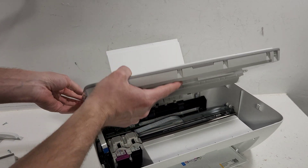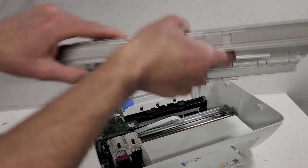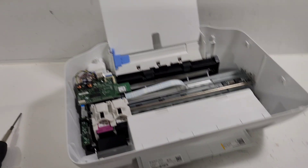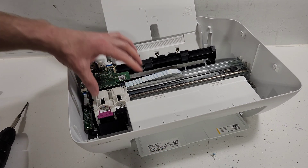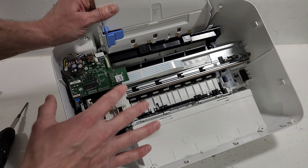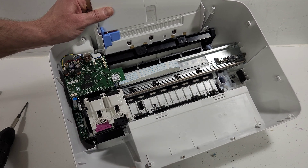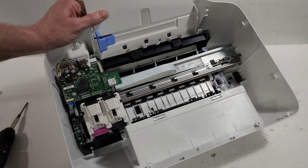After we have those two wires disconnected, we can go ahead and pull the top of the printer off. Now we have access to the inside of the printer. It's very simple — not too much work. If you had a paper jam at some point and you know there's stuff stuck inside on the right or left side, eventually it may cause damage to your printer that you won't be able to fix, so it's best to just get rid of those things.